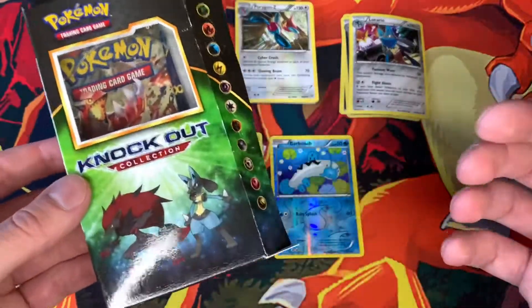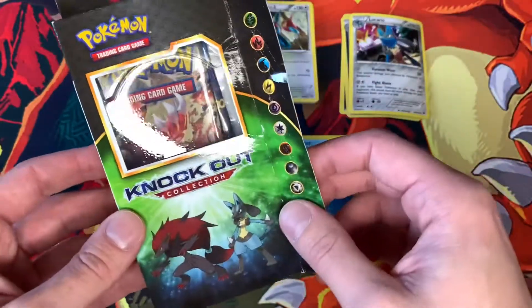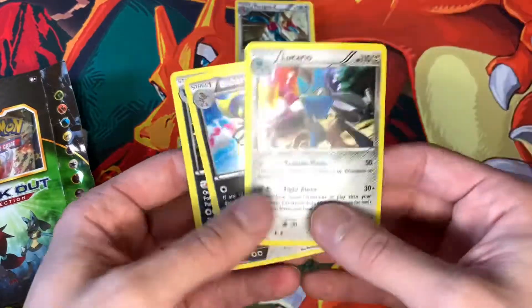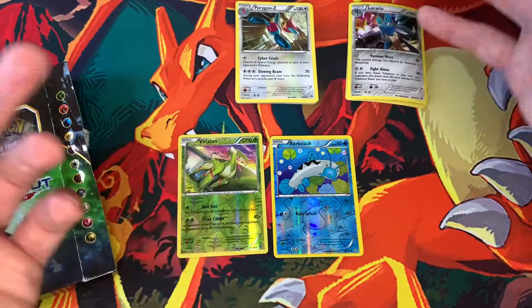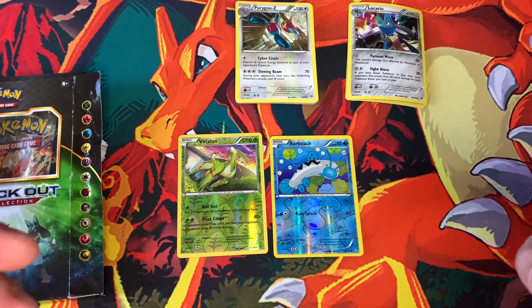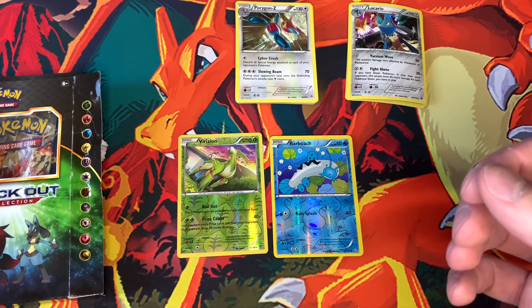So hopefully this helped you out on whether or not you want to pick up the Knockout Collection. Again, we get the two booster packs of Primal Clash and Ancient Origins, and then we get the three foils — so it's really not a bad bargain. It just depends on what you are collecting and if it's worth it or not. We did get a Reverse Holo one out of each pack. So that pretty much wraps things up here, guys. Thank you so much for watching — please subscribe for more Pokemon openings and news.